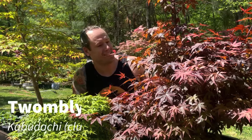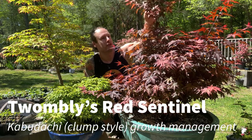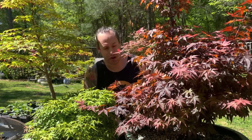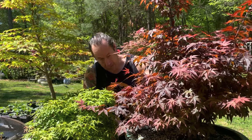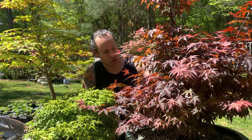We are back with our gigantic Kabudachi Twombly's Red Sentinel, and it's probably coming off camera here, but the apex has just absolutely exploded on this tree. It has performed above and beyond anything I could have expected, with growth from every one of our major trunks of this Kabudachi bonsai, and in the soil the roots are probably growing extremely well.